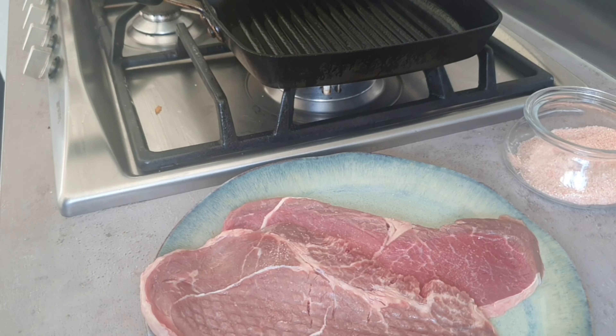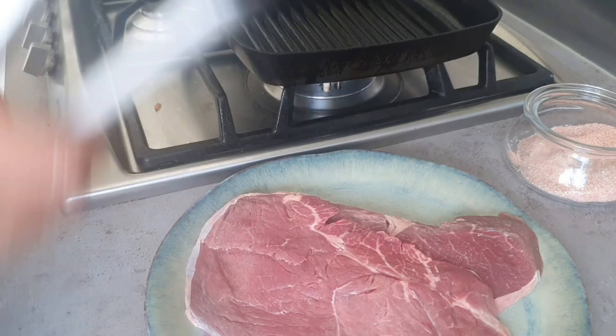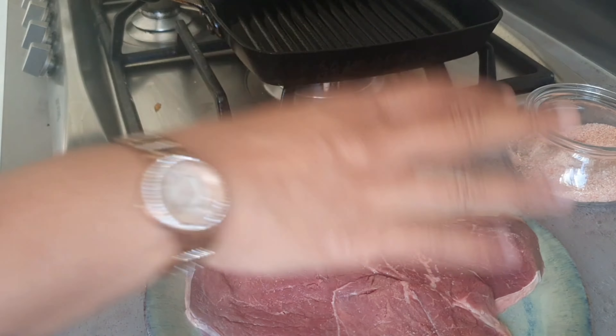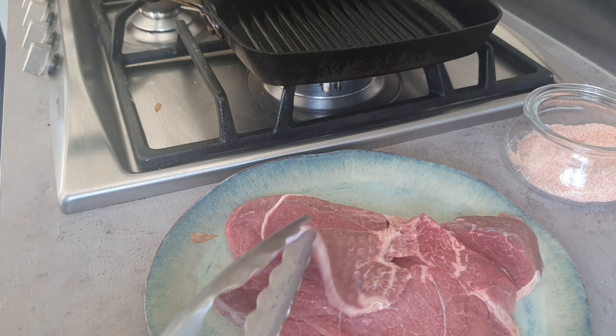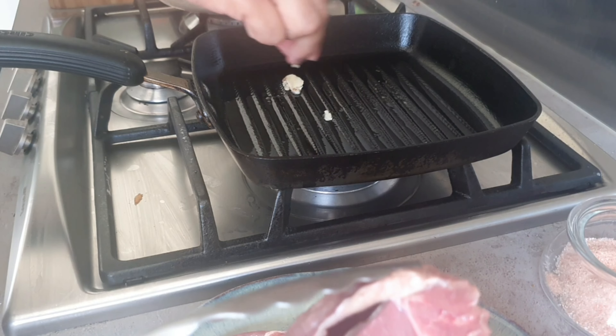I have these steak fillets ready. I've heated the pan up and I'm going to rub some garlic on the pan. I'm also going to drizzle with salt and freshly ground black pepper, then cook on a medium heat.